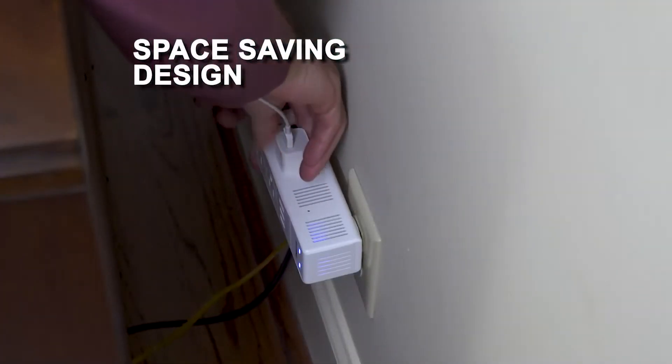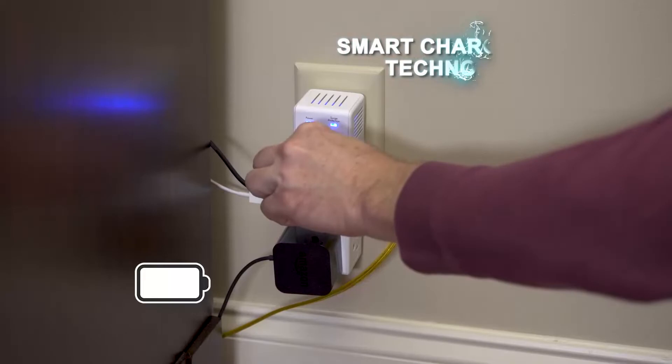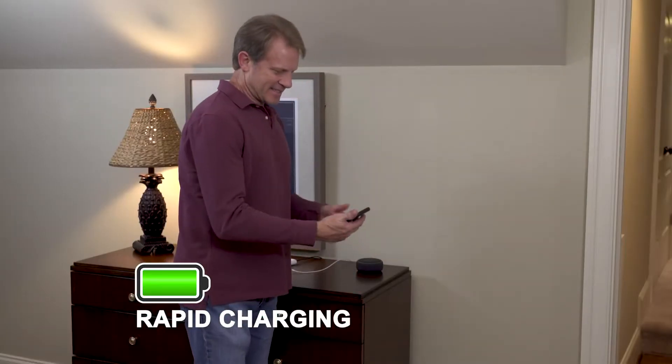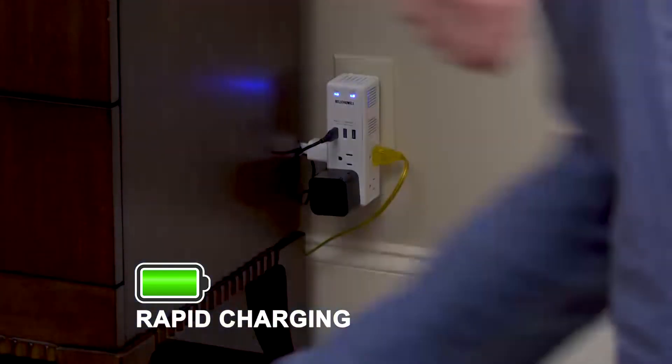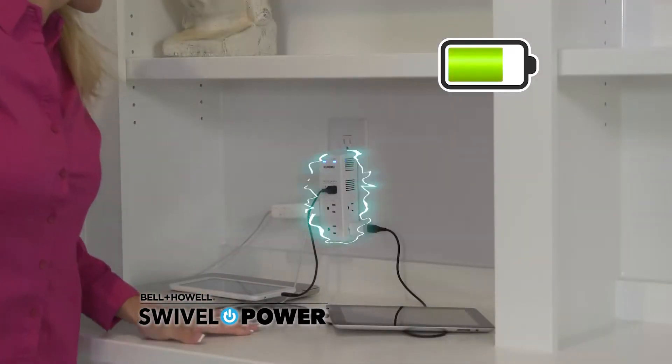Don't jam plugs behind furniture. Swivel Power creates more outlets that are easy to access and it lays flush with furniture. Or keep it out and access Swivel Power's smart control ports, which detect your connected devices for rapid, optimal charging without battery stress. Our smart charging technology powers your devices fast.